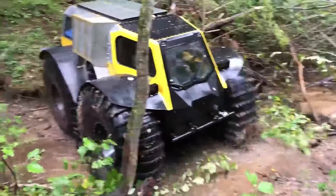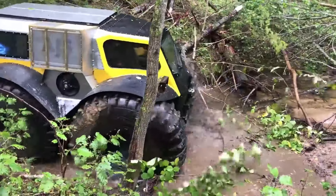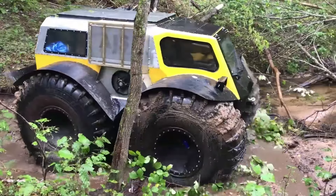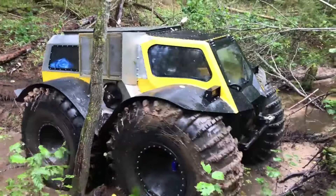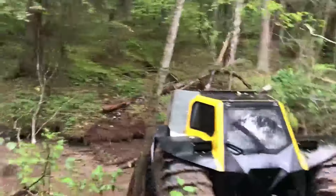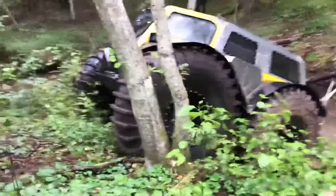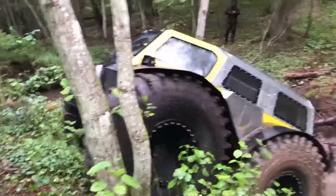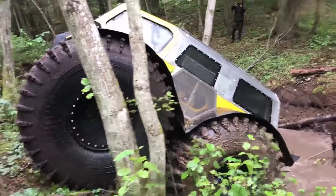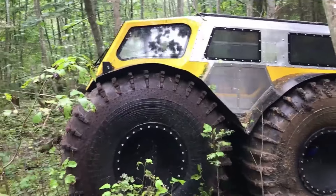The wheel rims are steel, conical type, with a thickness of 2 mm, standard beadlocks, and forged wheel trunnions. The tire pressure when driving on the road with a load of 1 to 4 people is 0.09 atmospheres, and with a load of 4 to 8 people, 0.11 atmospheres. The maximum speed on marshy terrain is up to 20 km per hour, and on water up to 2.5 km per hour.